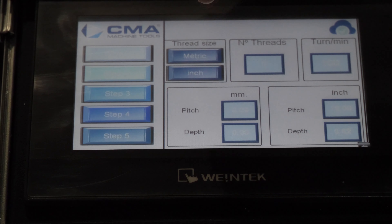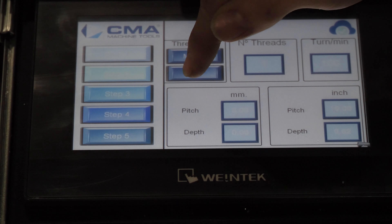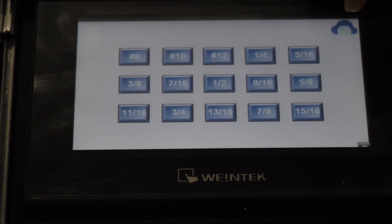Here's where you put in all your information. In the first window, you get to choose whether you're in metric or inch. Since this is a 13/16 tap, you're going to be in inch — 13/16 — and then you save and load.